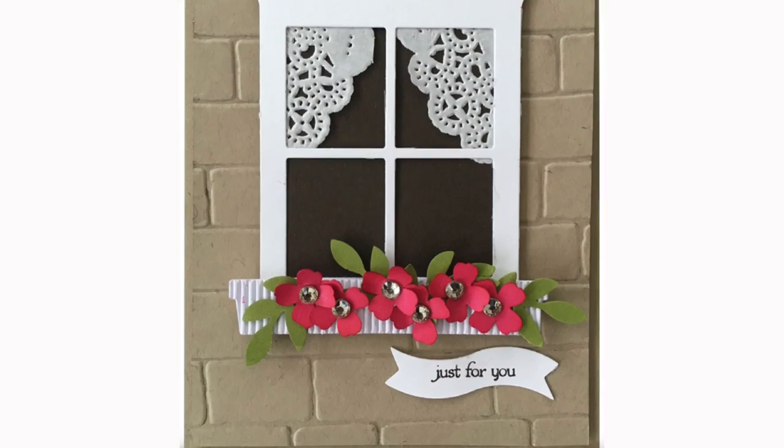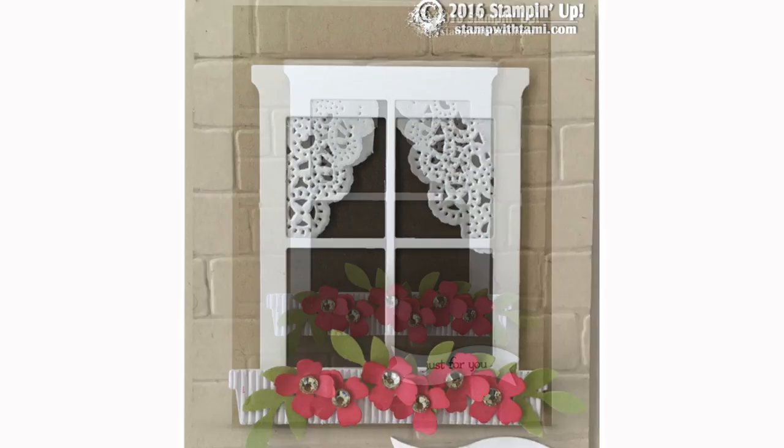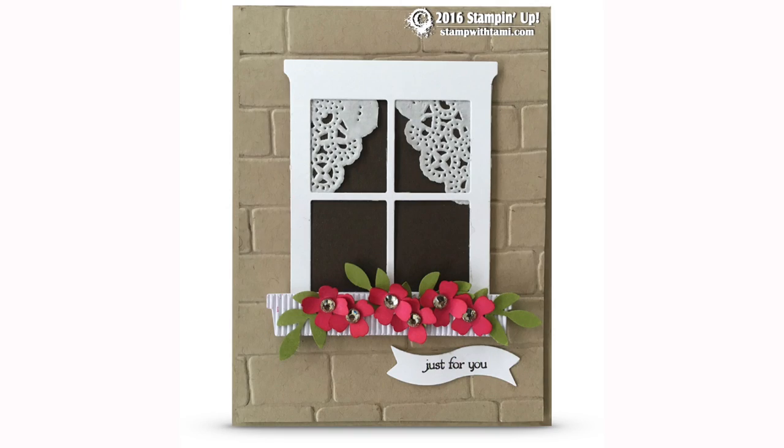Hi there stampers and crafters, my name is Tammy White from stampwithtami.com and today I'm going to show you how to make this flippin awesome flower box window card — how stinking cute is this, complete with curtains and everything! It was inspired by a card designed by Valerie Moody and I just absolutely love it and I think you're gonna love it too.